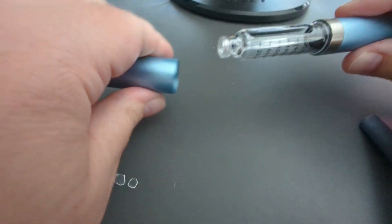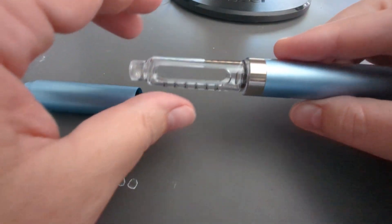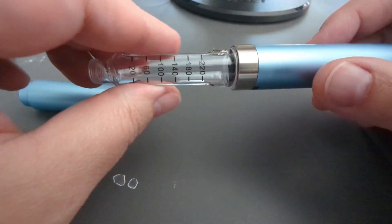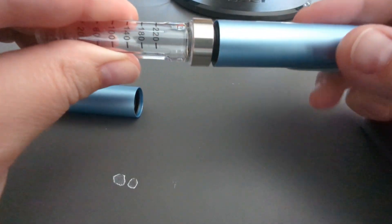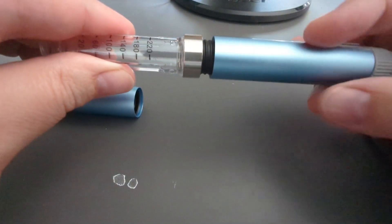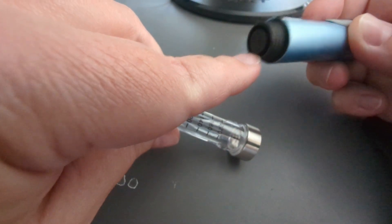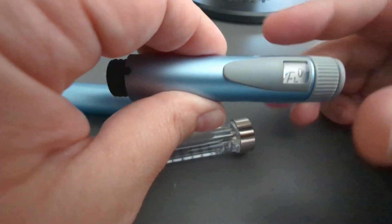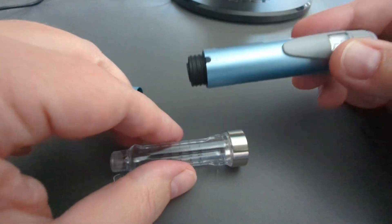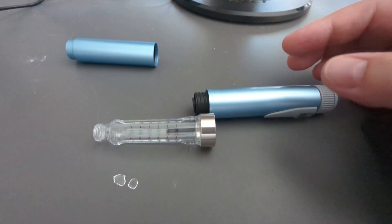The way that you fill it is you take this off. This shows you that it's supposed to go up to 220 units I think, but I don't believe it does. This part screws off, and this part is what gets pushed up when you do this and do that — this part pushes. This is not the cartridge, this is just kind of the holder for the cartridge.